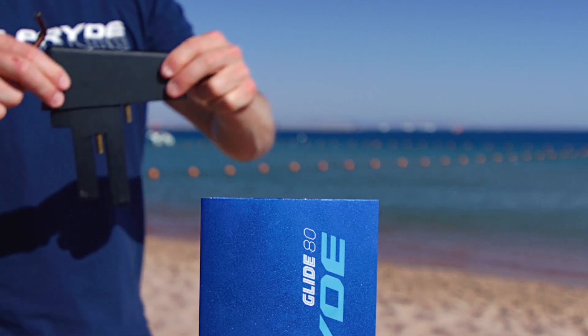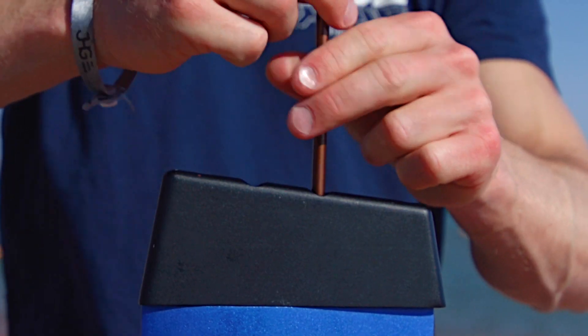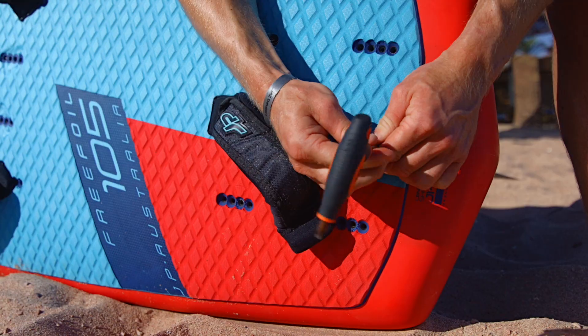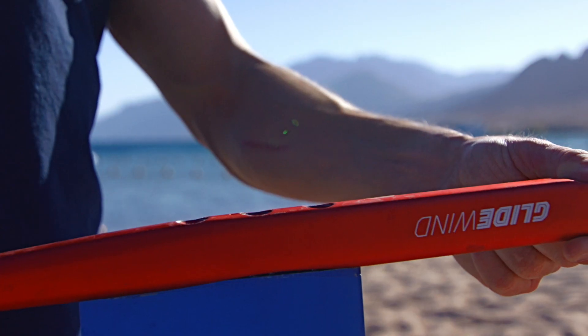We're just going to go through the easiest possible way to mount the foil. First you take the base and put it into the mast. Then you are able to start to put the mast into the board. When you have the mast in the board, everything is at working height, so you can take the fuselage and mount it really easily.